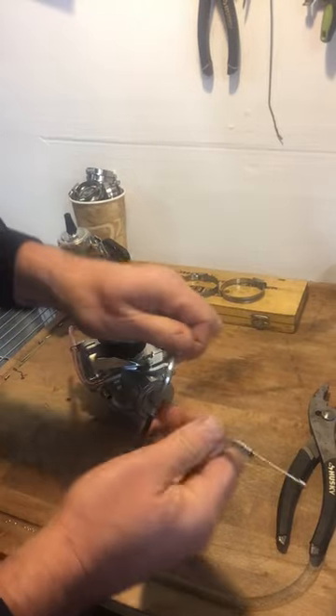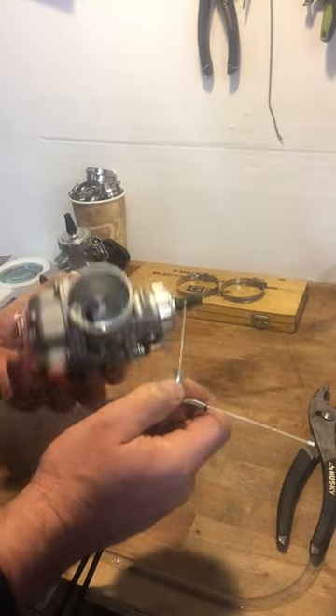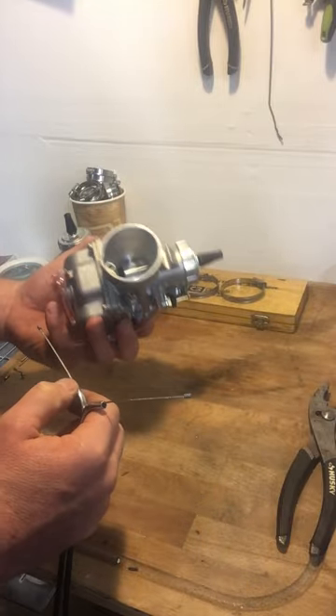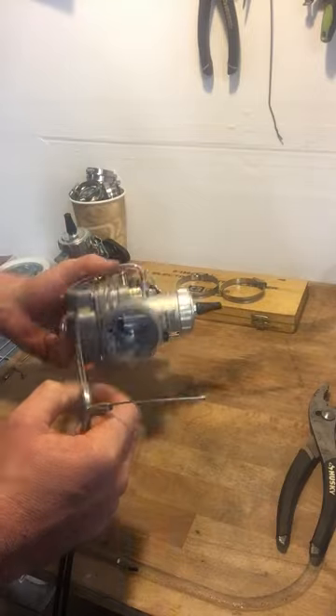Today we're going to put the throttle cable inside your Mikuni carburetor. It's a basic two-into-one throttle cable, and your VM30, 32, 34, 36 — whatever carburetor you got hanging around.